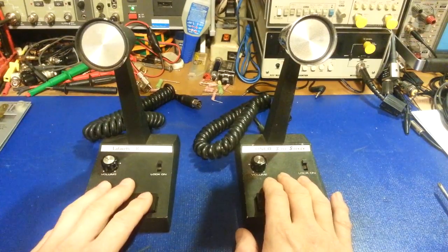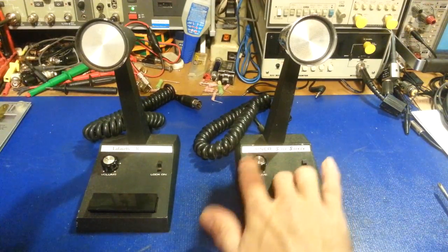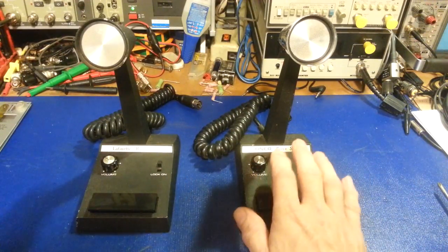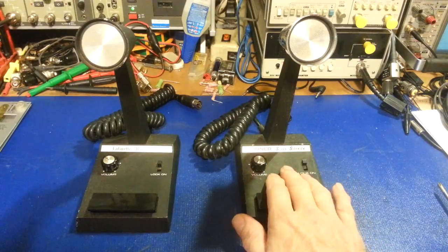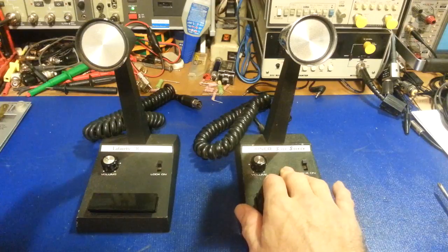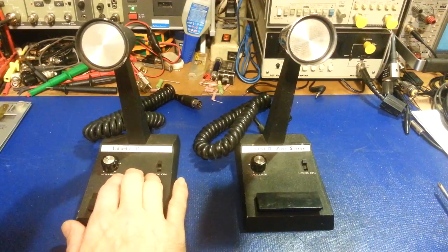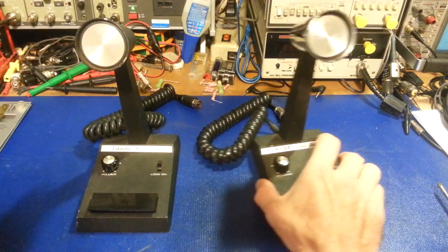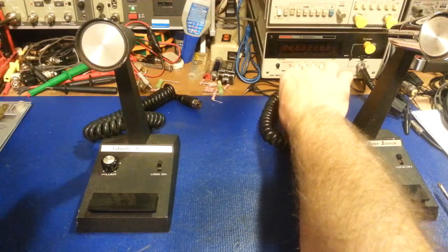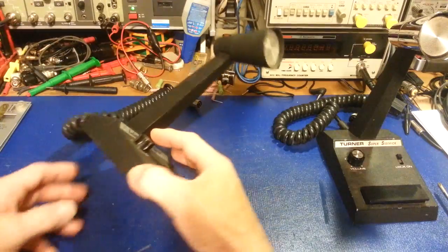It seems odd to me because they marketed the Super Sidekick as the sideband microphone, but honestly I think the Plus Three works better for that. Don't get me wrong — I'd take even the Super Sidekick over almost any other microphone any day of the week, but if you gave me a choice I'd pick the Plus Three. I think it's just one of the best mics there are, short of going with a studio mic or some external processing.